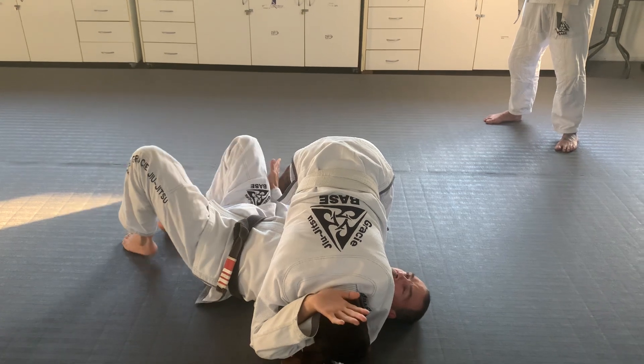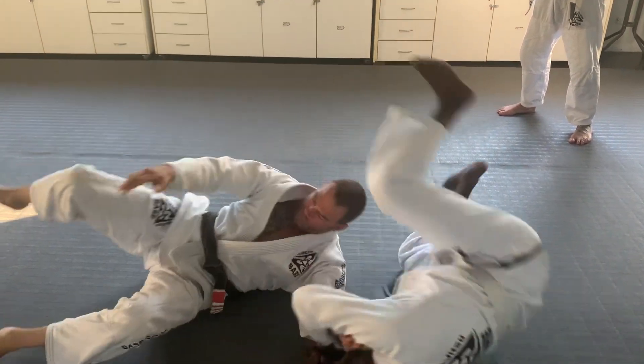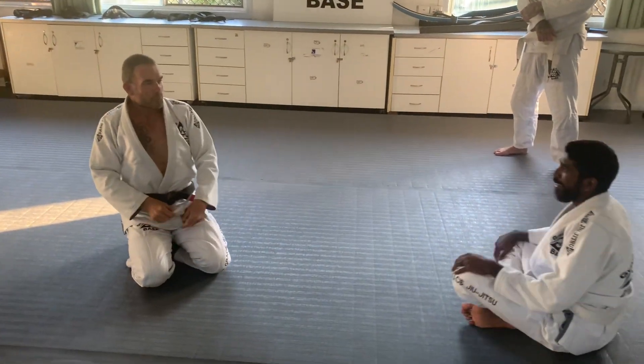Once it's close to my body, then I can start turning. I've never done that in my life, so I have no idea what that was.